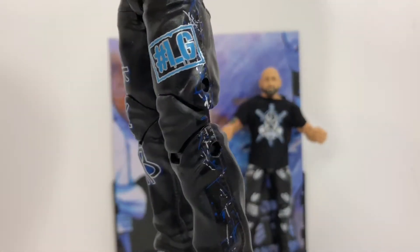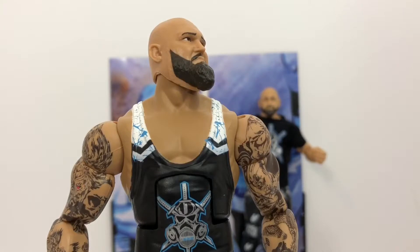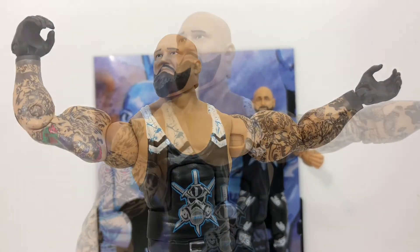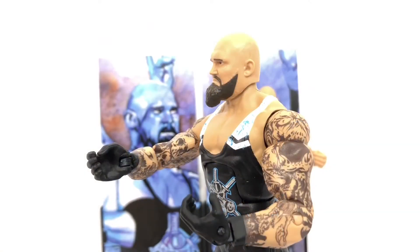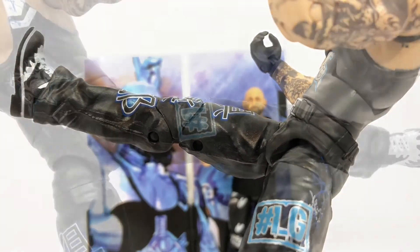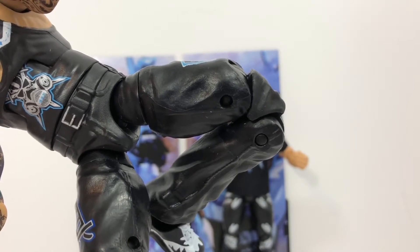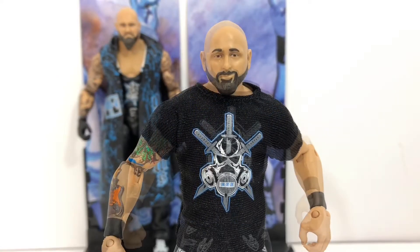Taking a quick look down the pants you can see all the logos there as well, with a slight hint of that same splatter pattern. Now let's get into his articulation: his head can move up and down as well as side to side, shoulders can rotate all the way around as well as outward, biceps have full rotation, elbows fold to about 90 degrees, and the wrist can rotate as well as move up and down. His torso can fold forward a little and rotate at the waist, his leg can kick just about straight forward, he has rotation at the thigh, and the double knee joint closes really well. Overall I think this figure is a great representation of Luke Gallows.